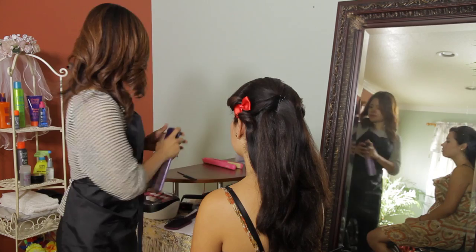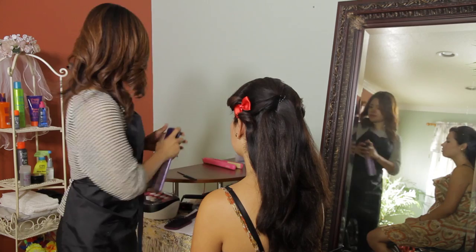Now you can hairspray down a little and just go over it with your rat tail comb. Great. I'm Linda Mendoza and I just shared with you some tips and techniques on how to put a clip on your side swoop bang.